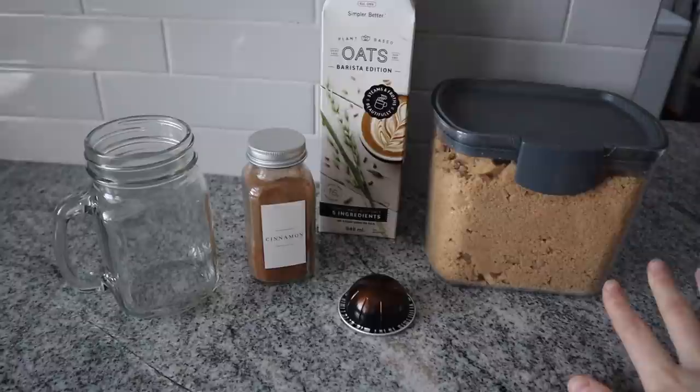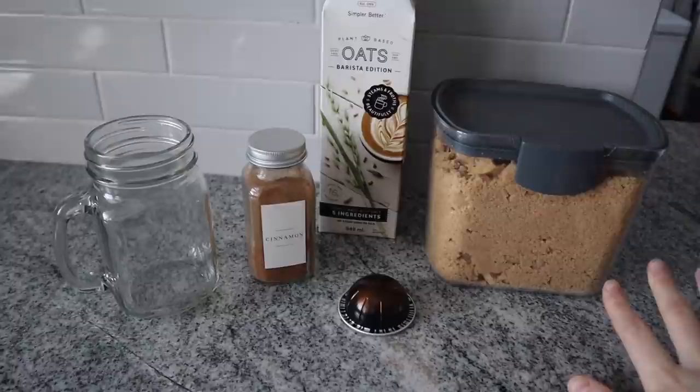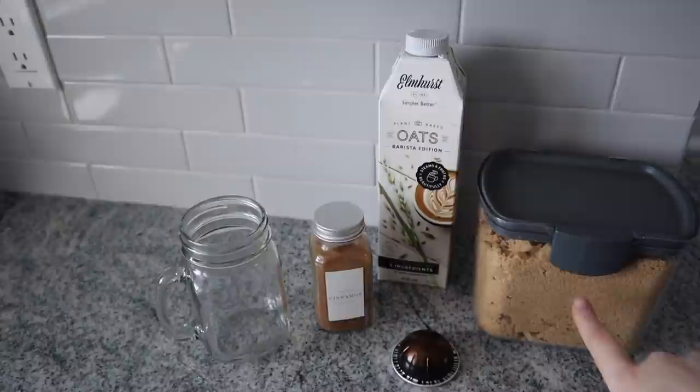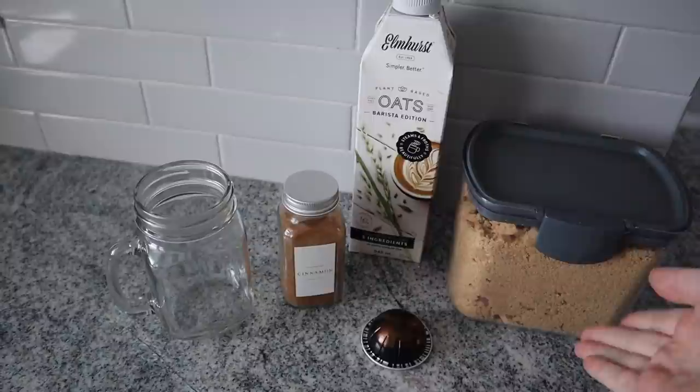You've probably seen everyone and their mom talk about the new Starbucks brown sugar oat shaken espresso, which is basically just an americano with some brown sugar in it. It's so yummy — I love it! I'm going to show you guys how I make it at home because this is just stuff that everyone would have. You can definitely make it with actual brown sugar syrup, which I'll link for you guys.